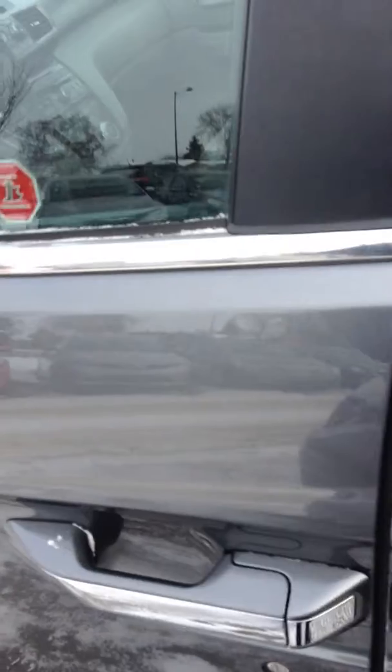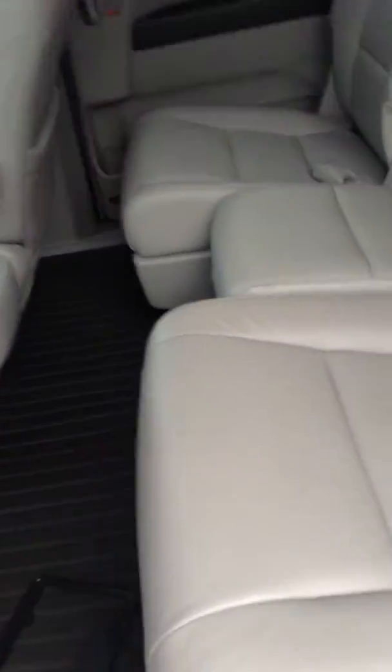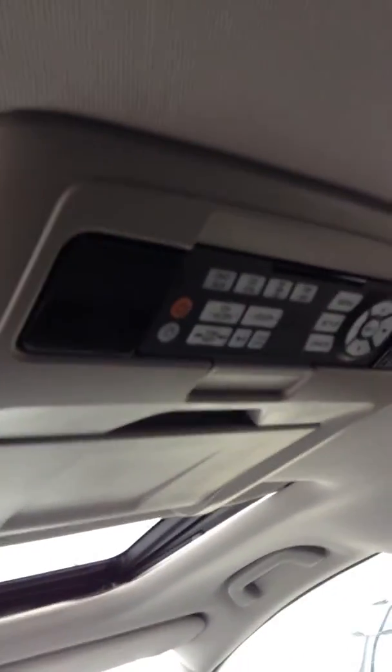So we'll open up the back here and just let the door automatically open — power sliding doors on it. As you can see, you've got the nice leather seats. Plenty of space for you and your passengers in the back. You've got the sunroof and the DVD player with the remote.